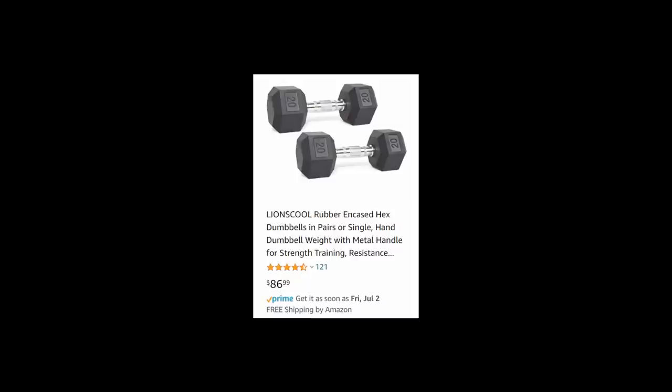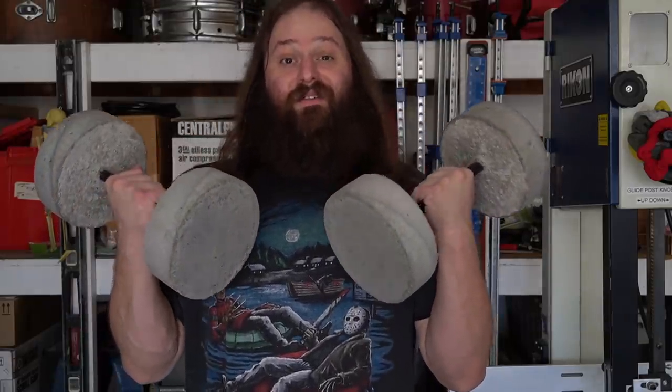Now I'll admit it's mostly my fault, but to my credit all the gyms in my area have been closed and have you seen the price of home gym equipment? Golly! But you know what isn't expensive? Concrete. I got this 50 pound bag for right around five dollars and that gave me an idea: concrete dumbbells.